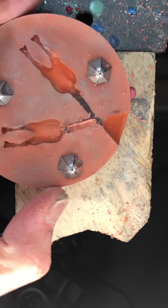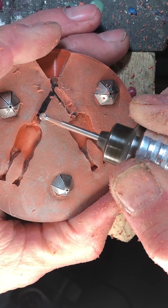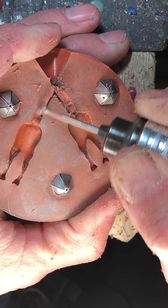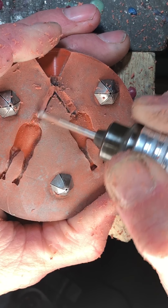I haven't tried it yet with this, but I'm assuming you could also burn in the sprues — if you had some sprue wire you could probably heat it up and burn it in. Maybe I'll try that on the next mold.